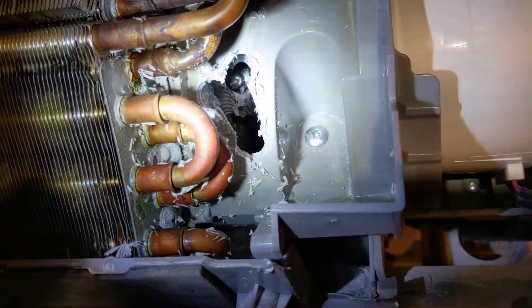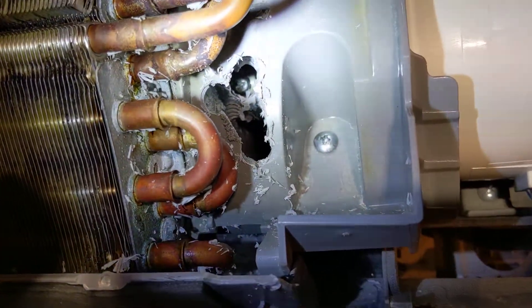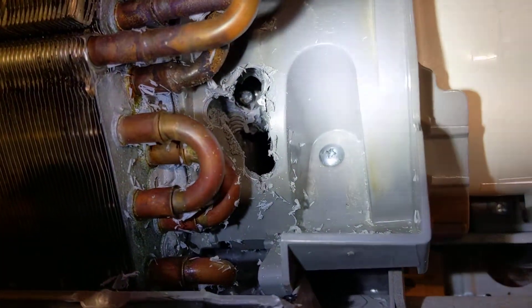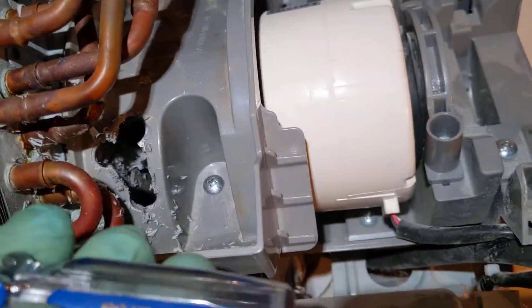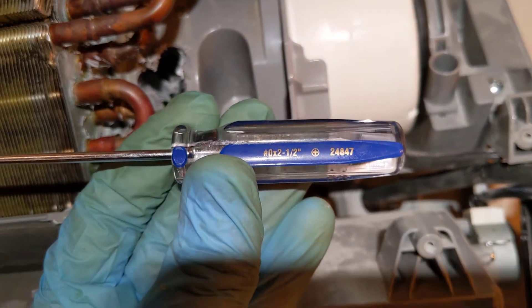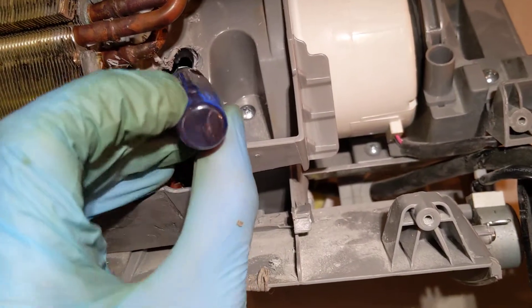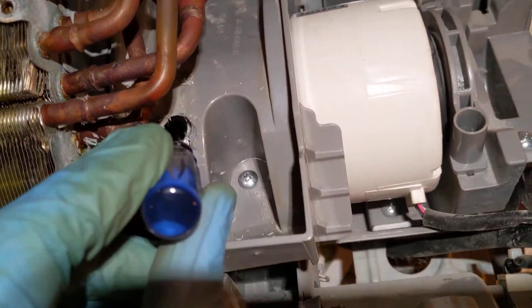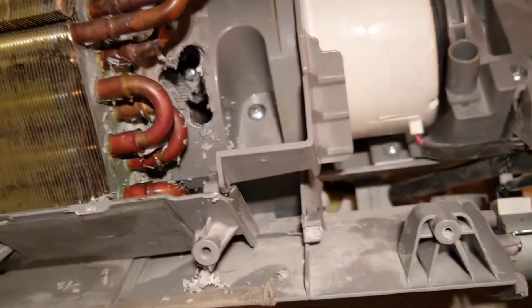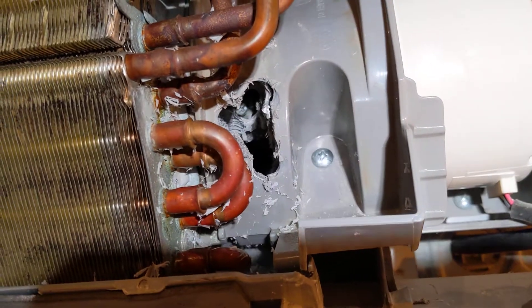Drill through the first layer, then the second one — try not to hit your copper pipes. Eventually there's a little screw back there, and I found it was surprisingly not very tight. A very tiny screwdriver actually proved perfect for going in there. Now you can see it working — and my blower wheel slides right out. Woohoo!